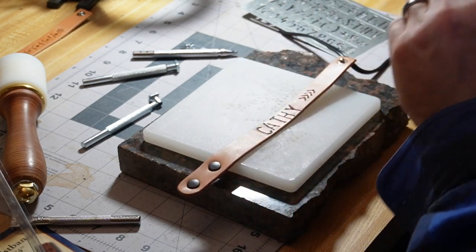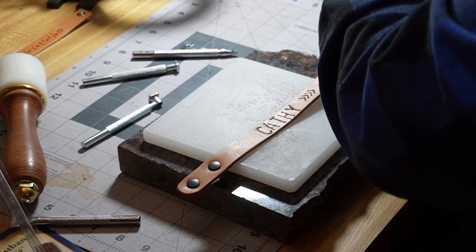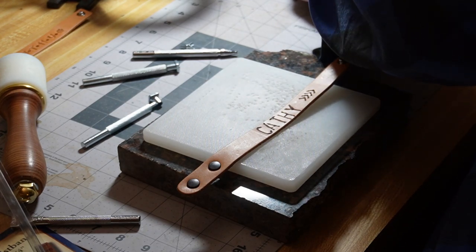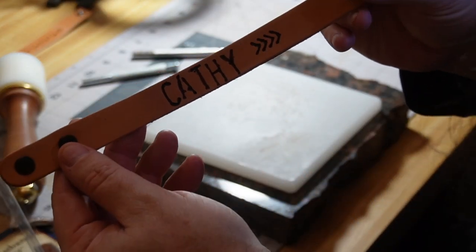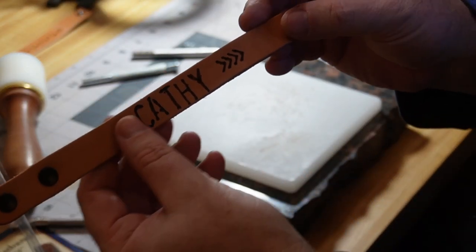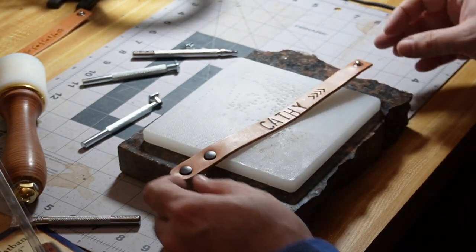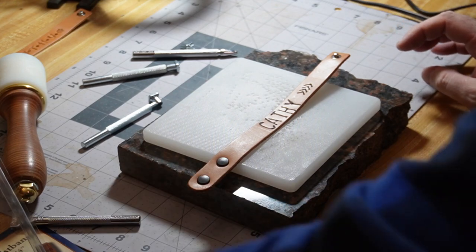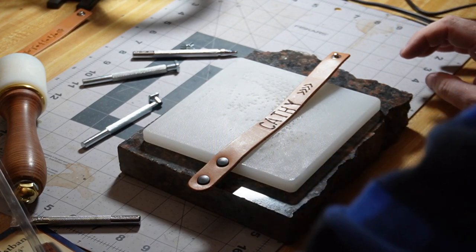We turn the burning tool off. That's what we got for the second wristband — the burning is done.